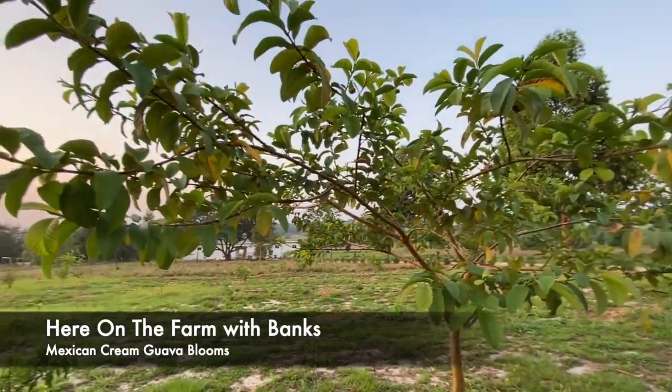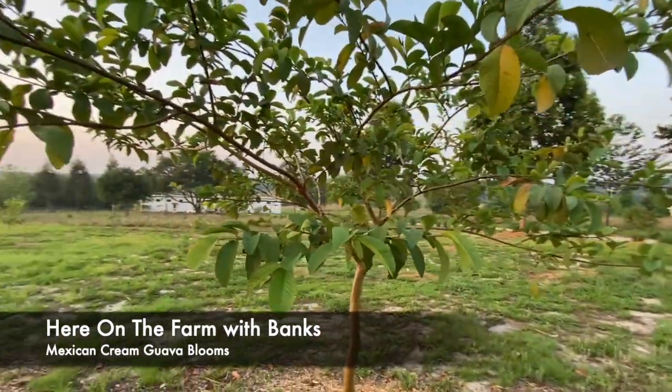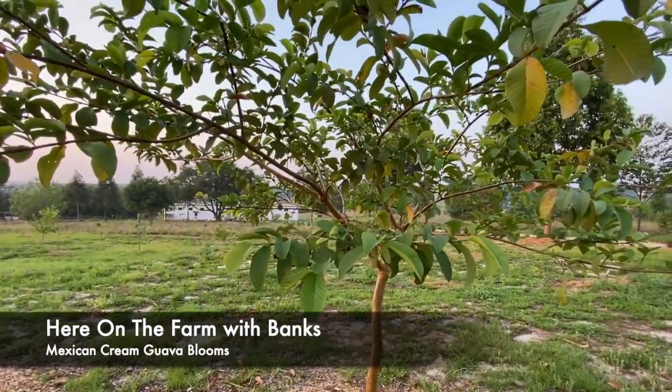Anybody know? I've talked about it in the past. This is a Mexican cream guava.